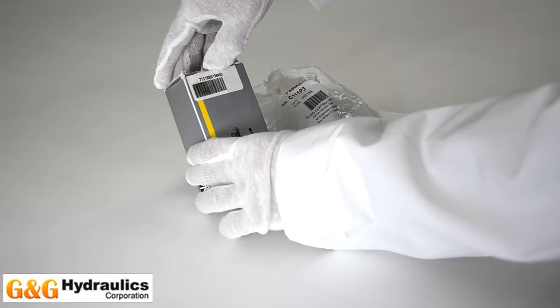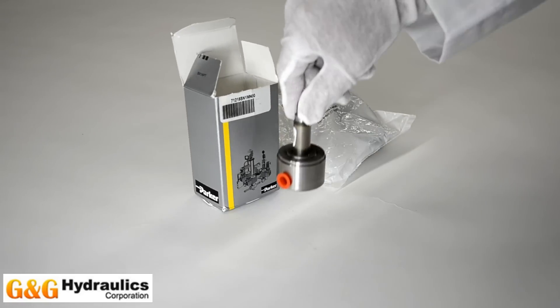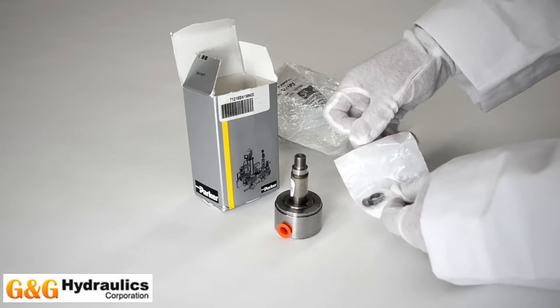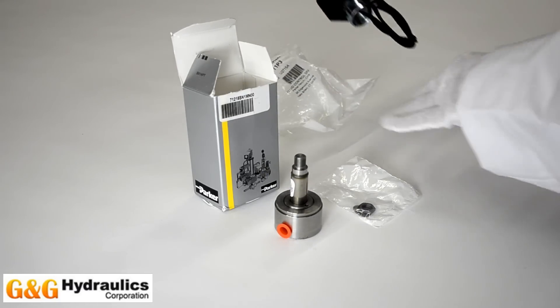We've been receiving quite a few questions on how easy it is to combine a Parker Skinner vessel and coil and turn it into a complete solenoid valve. One reason that we recommend doing this is that pressure vessels and coils are typically in stock and ship within one to two business days.